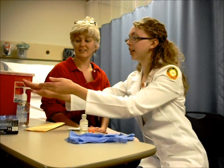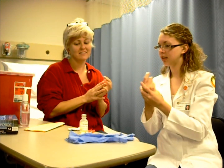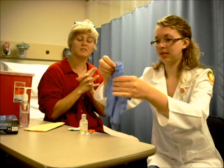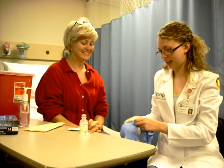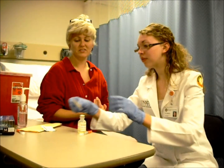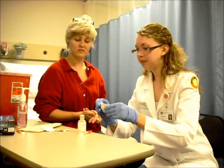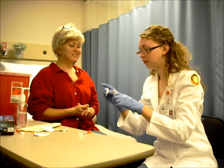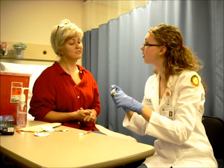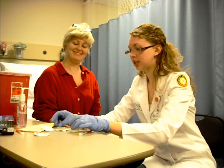Let's start off by washing our hands. So if you just want to put a little bit of this on your hands and rub your hands together, and make sure to get in between your fingers. And then I'm going to put my gloves on. We're going to start off by taking one of your alcohol swabs and you're going to rub the top of your insulin container so that there's no germs on there. And you can just discard that.